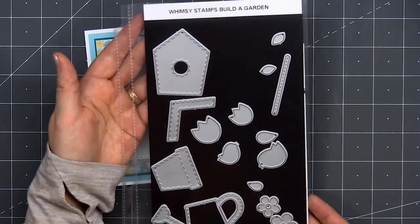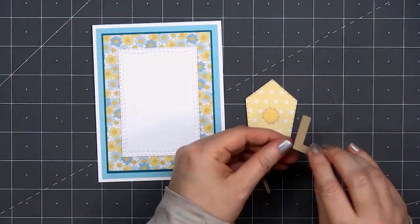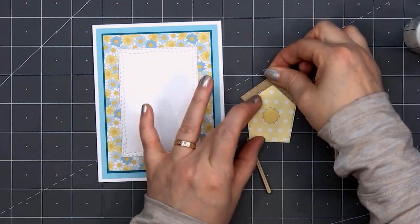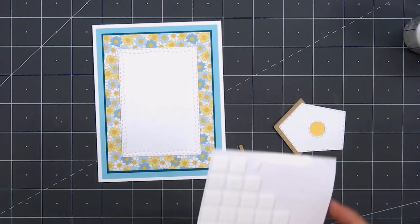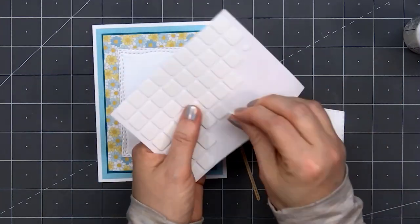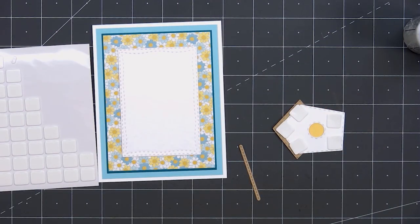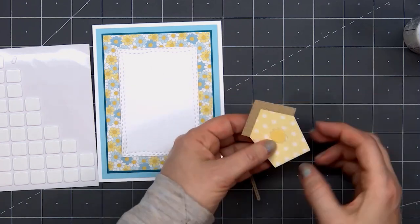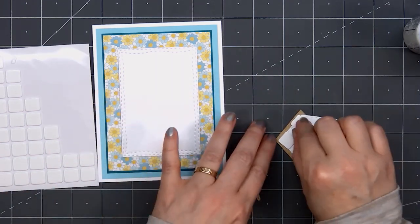For the image on the card, I'm using the Build a Garden die set. It has a birdhouse, a watering can, some little birds, and also the flower pot. For this card, I'll be featuring the birdhouse. I cut out the main house using a lovely floral pattern paper, used some craft cardstock for the roof and post, and some dark yellow cardstock for the opening of the birdhouse. I'll be popping this up using some foam dimension.